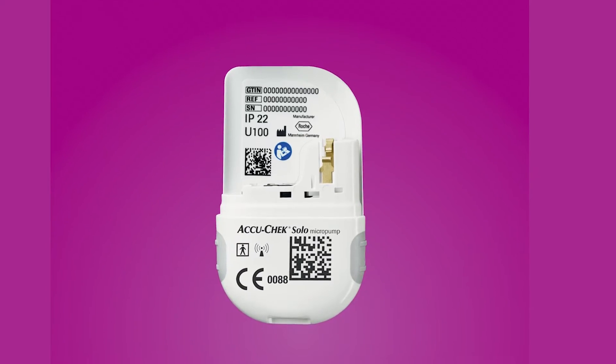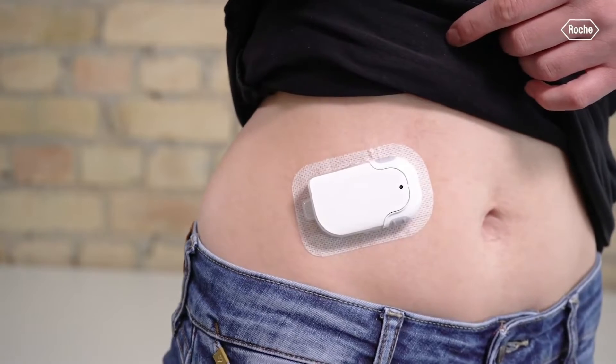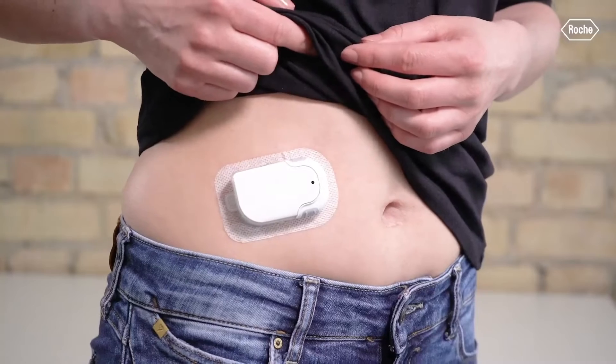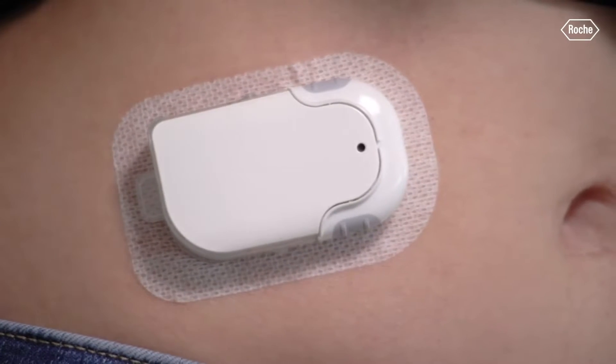The AccuCheck Solo has three reusable parts and three disposable parts. First, you've got the main piece: the pump base. This lasts up to 120 days, or three months, and this is the main component that clips onto your body. On the base, there are quick bolus buttons, meant to be used when you're not near the PDM device and you want to bolus for insulin. It can bolus a half unit, one unit, or two units at a time.